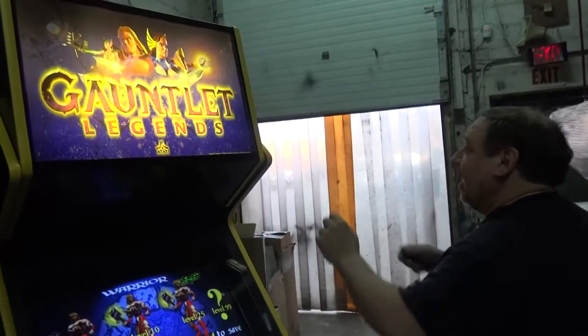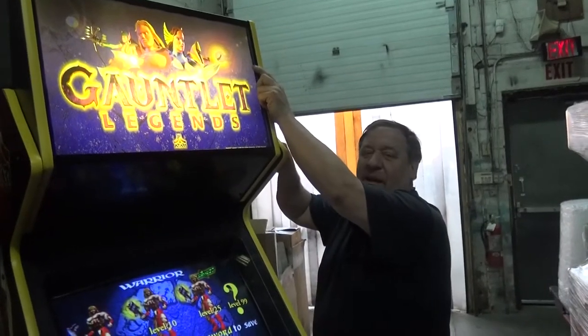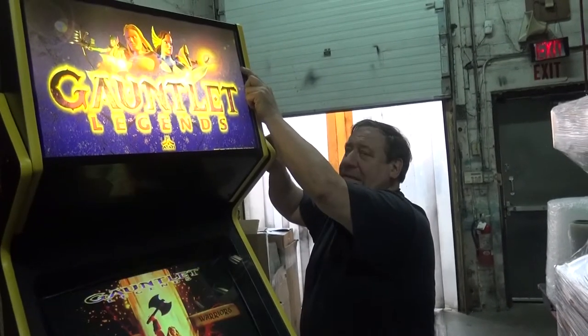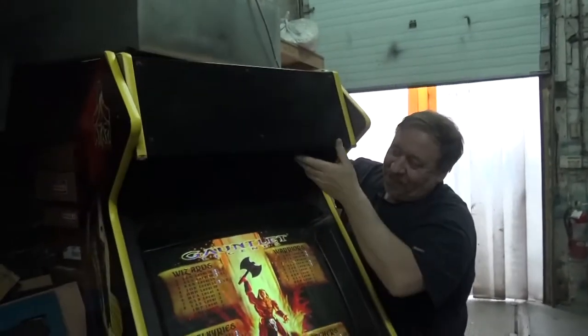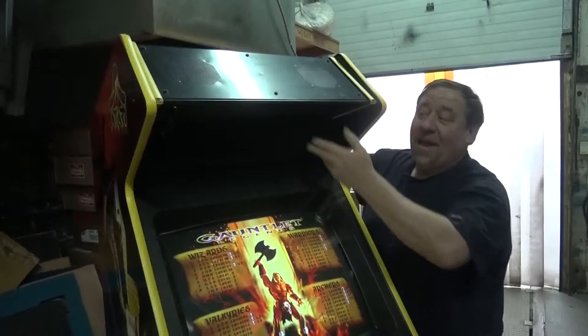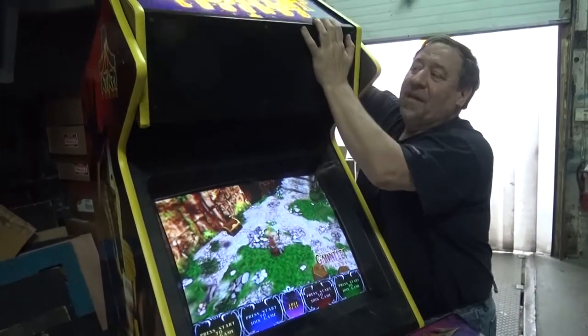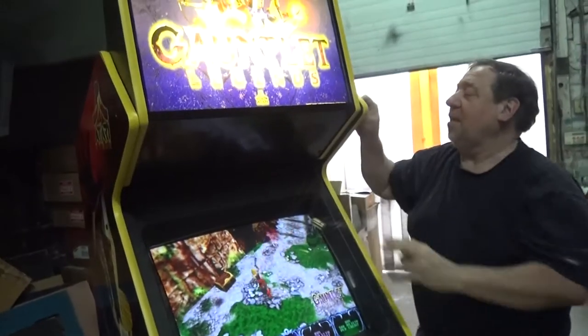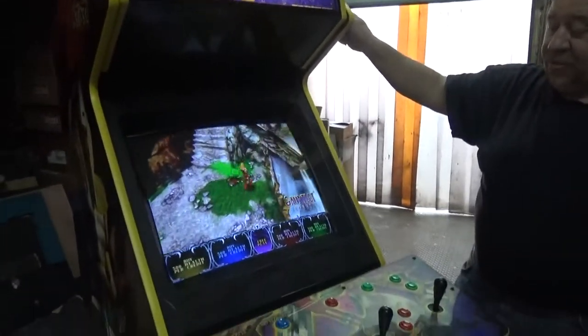And this comes out here. That folds down. That has the speakers in it too. Isn't that nice? Now it can go through a normal doorway. Very clever stuff. They also made a kit to convert this to Gauntlet Dark Legacy, which is very clever.